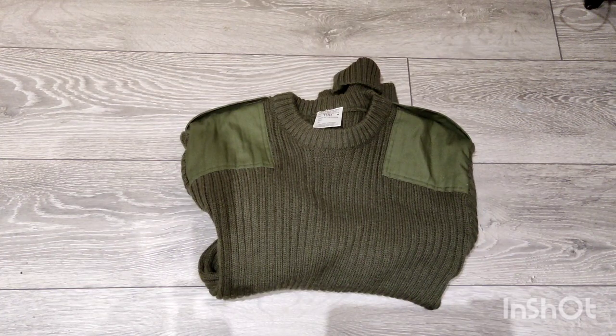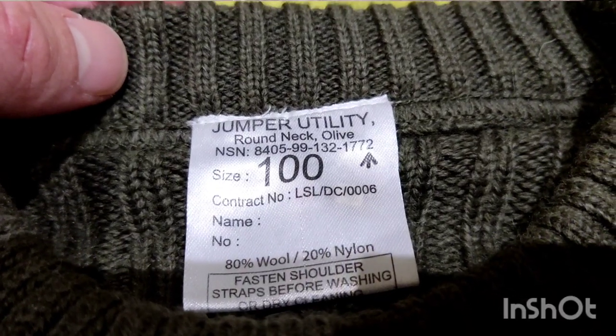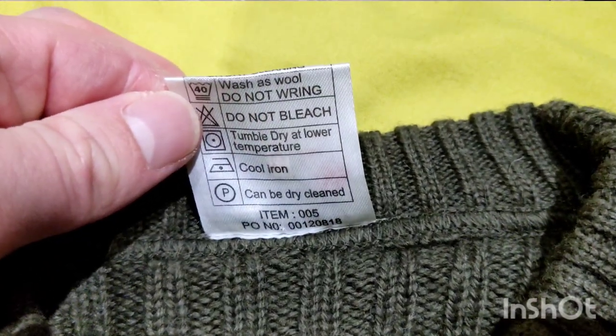Hello YouTube, it's been a while. For those who don't normally watch my channel, I'll get straight on with it. It's just a quick one to introduce these woolly pulley jumpers. This is the British Army issue one. These are 80% wool, 20% nylon, and I got this one super cheap off eBay because I don't really care too much about the condition.